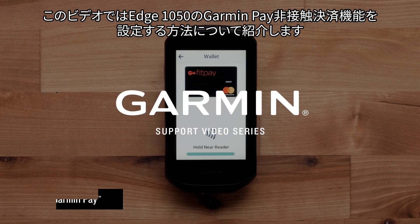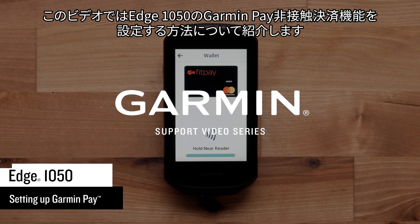In this video, we'll show you how to set up Garmin Pay contactless payments on your Edge 1050.